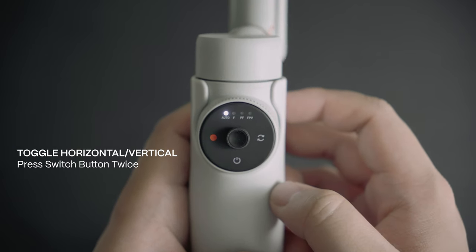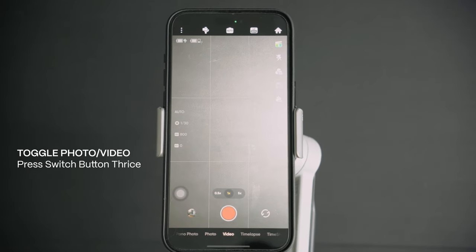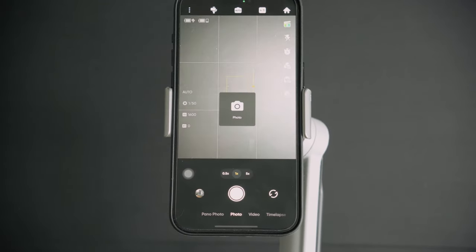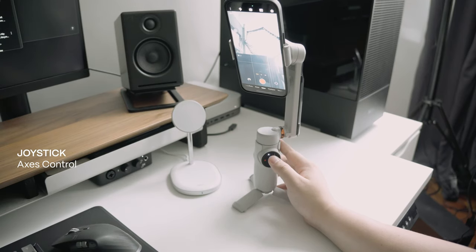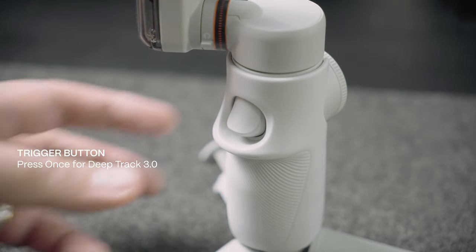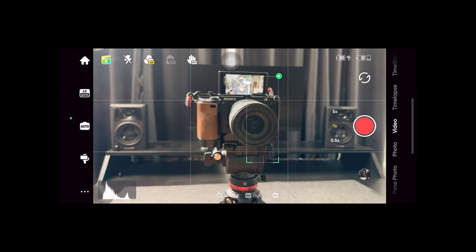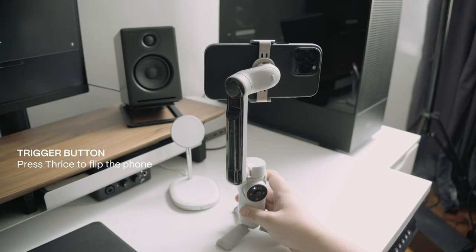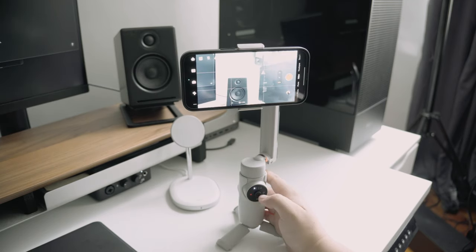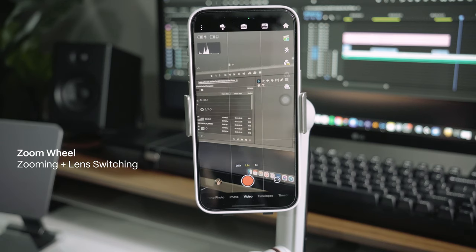Pressing the switch button twice will rotate your phone between horizontal and vertical positions. Pressing it three times toggles between video and photo mode. The joystick in the middle controls your left and right pan axis as well as your up and down tilt axis. The trigger button, when pressed once, will start DeepTrack 3.0, which allows you to track and focus on an object. Pressing it twice will recenter the gimbal, and pressing it three times will flip the phone backwards for a higher-resolution selfie video or photo. The zoom wheel allows you to zoom in or out as well as switch through your lenses.